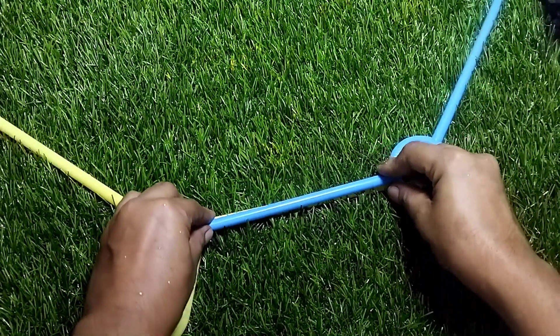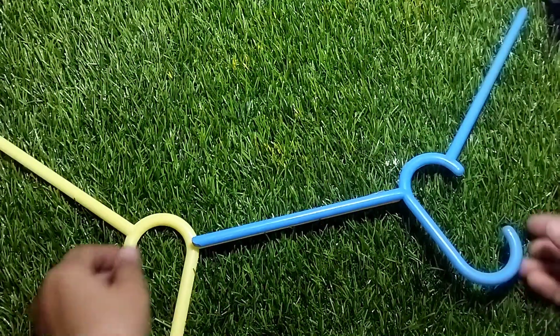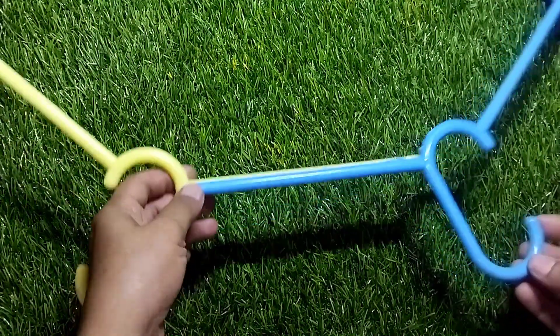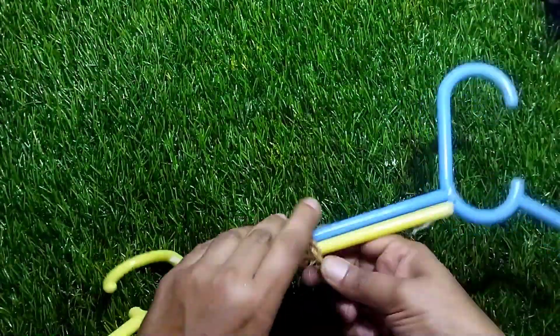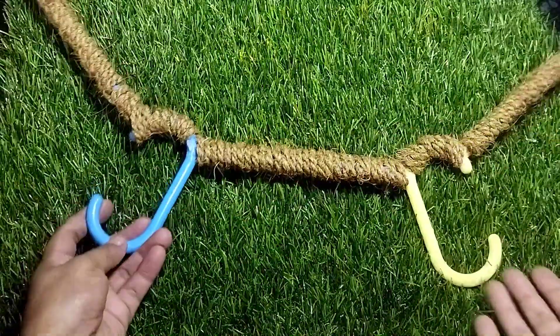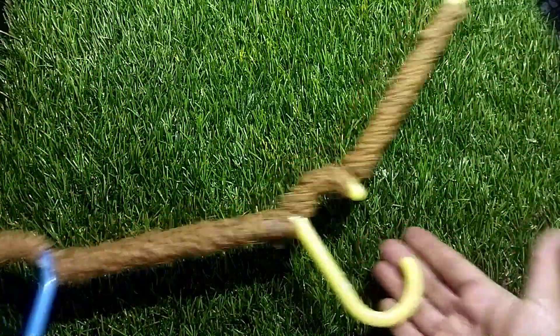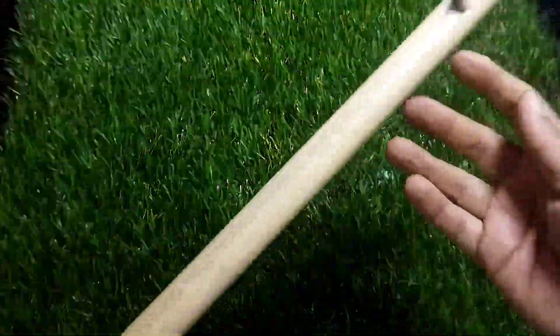I am going to put a glue stick. We are going to put a PVC pipe here and two hangers. We are going to put two holes in the PVC pipe.